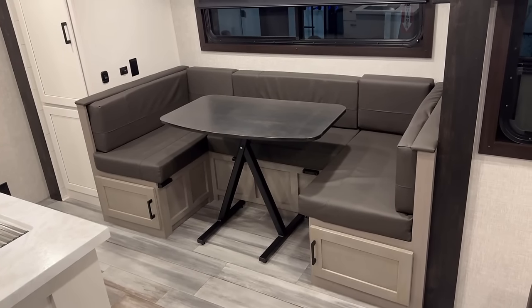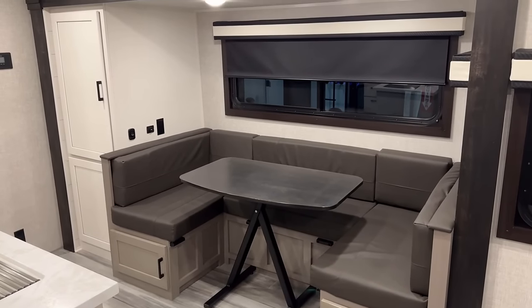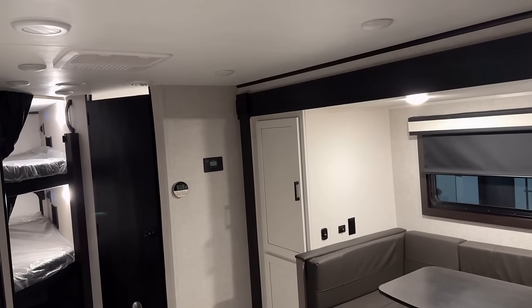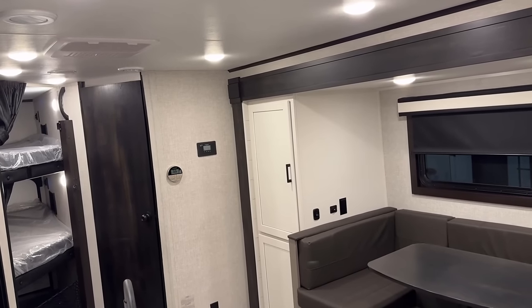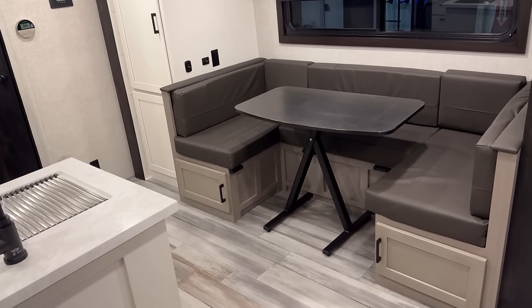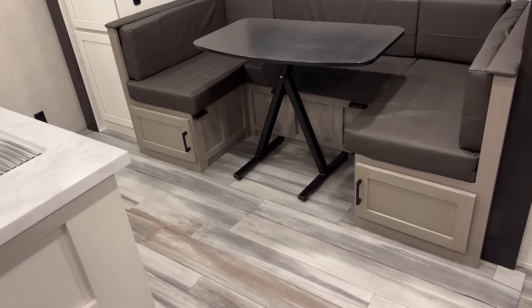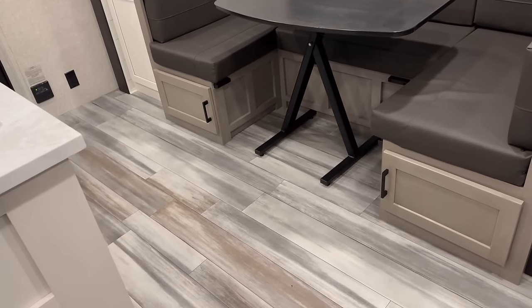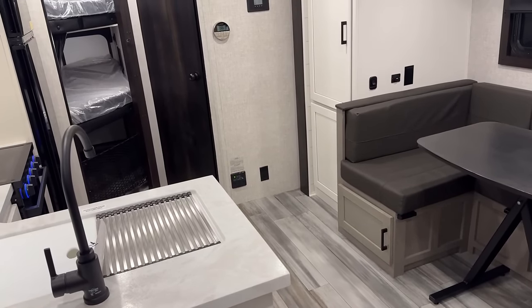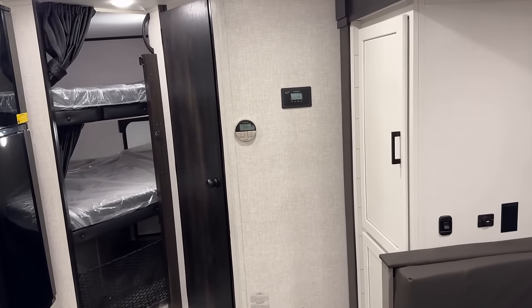Jay Feather is always really good about putting outlets where they're fairly easy to reach around seating spaces and light switches. You can see three black things over there — one's a set of household plugs, one's USB, one's the light switch for just the slide. They spend serious money on lighting in these things. It really brightens up in here, and it's very seamless with the flooring — they make the main floor and the slide floor match, with a new trim approach that gives it a smoother look.